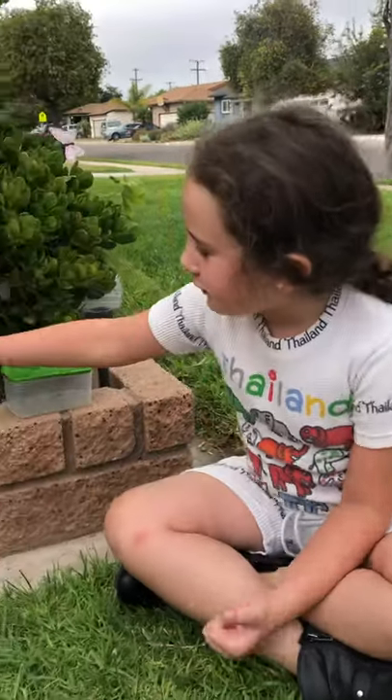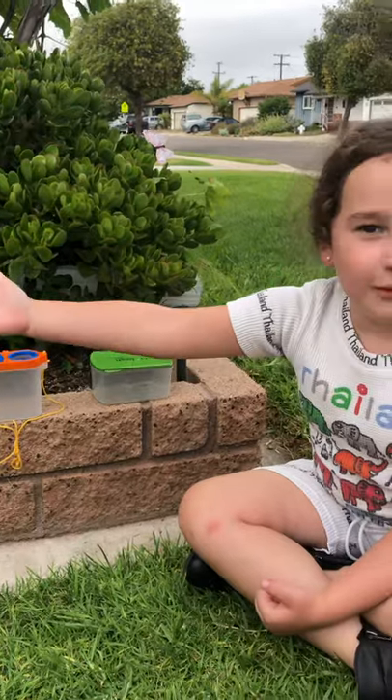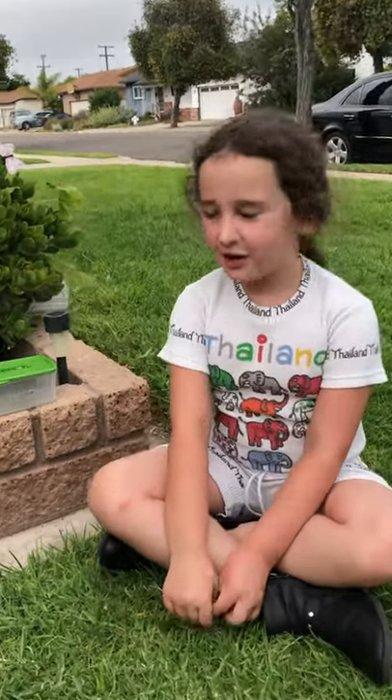Hi everybody! Today my dad found a huge grasshopper on one of our plumerias, and today I want to make a home for it.